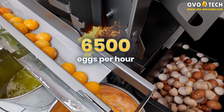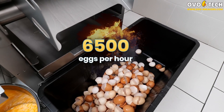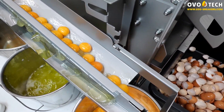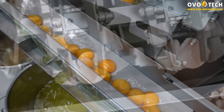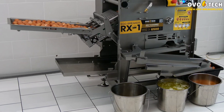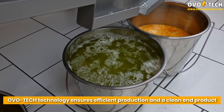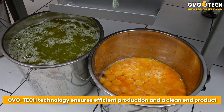6,500 eggs per hour. OvoTech Technology ensures efficient production and a clean end product.